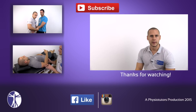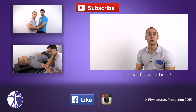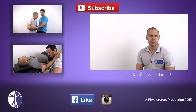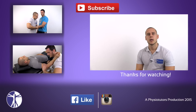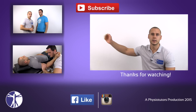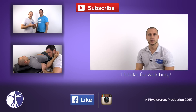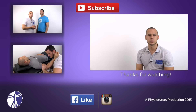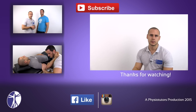Okay, this was our video on the valgus instability stress test. If you enjoyed this video and found it helpful, leave a thumbs up and subscribe to our channel for more videos. Also be sure to check out the varus instability stress test, or our video where Kai covers elbow joint play. This was Andreas for Physiotutors. I'll see you next time. Bye.